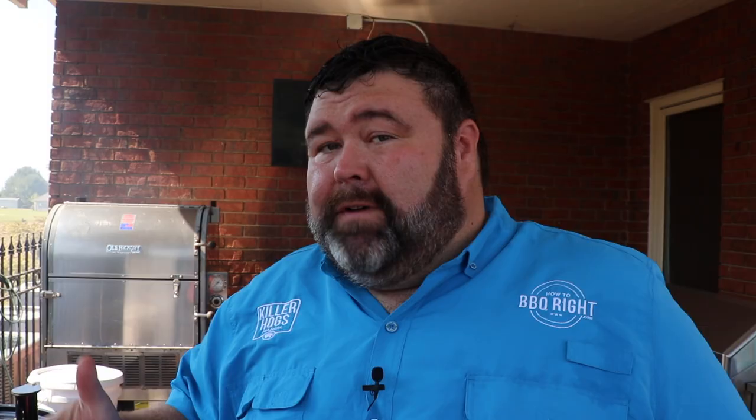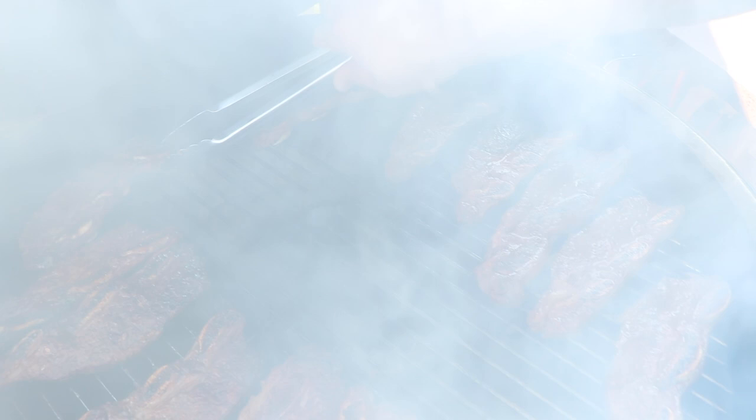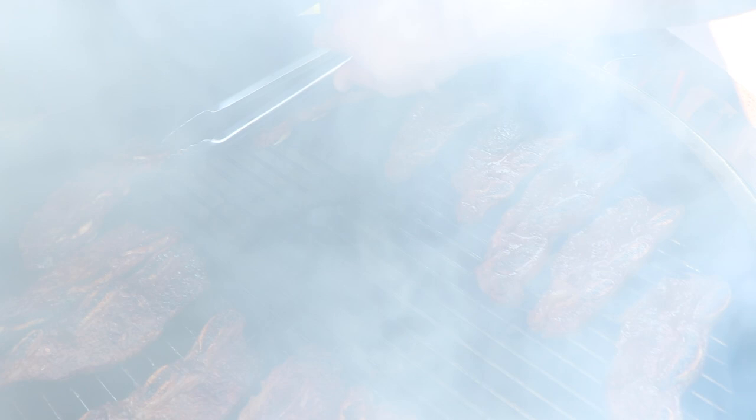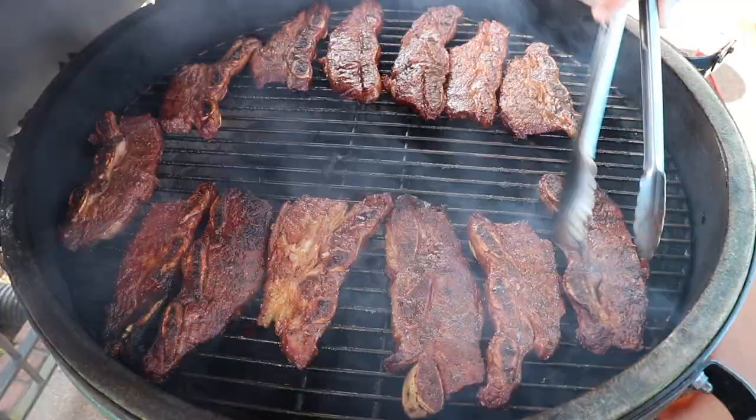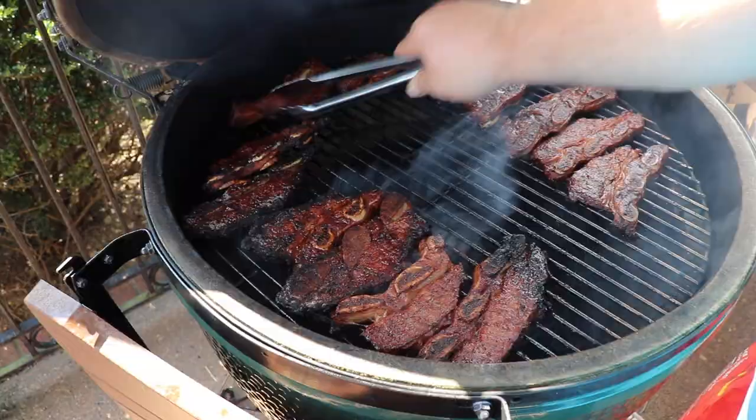After about another seven minutes, we're going to check on our flanken short ribs again and start turning them. Temps are holding steady and they're browning up. You really are cooking these well done — not medium or even medium rare — because there's a lot of connective tissue and we've got to render that fat. Just keep them moving. That pecan smoke is smelling good. You can move them around; if some are ahead of others, just swap them out. About got the fat rendered — another five to ten minutes tops and we're going to be ready to take these up and try them.